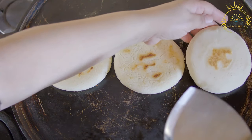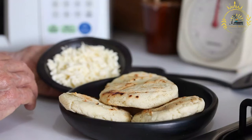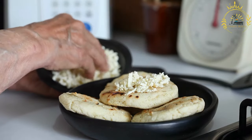These round, flat corn cakes are incredibly versatile and can be enjoyed in various ways. Here's a basic recipe for making Colombian arepas. Ingredients: 2 cups pre-cooked cornmeal, masarepa.